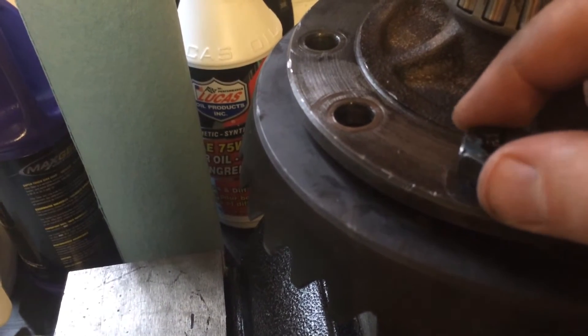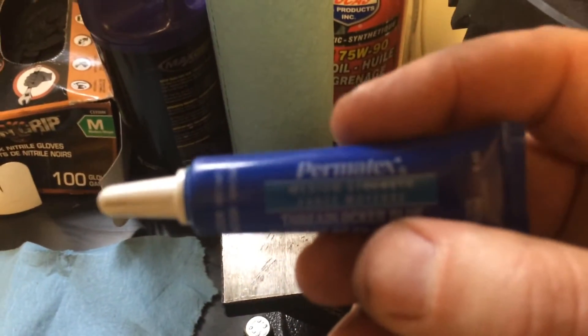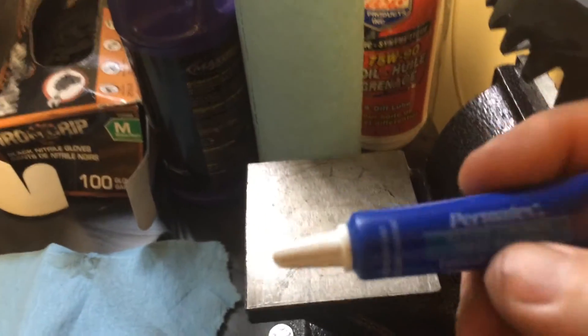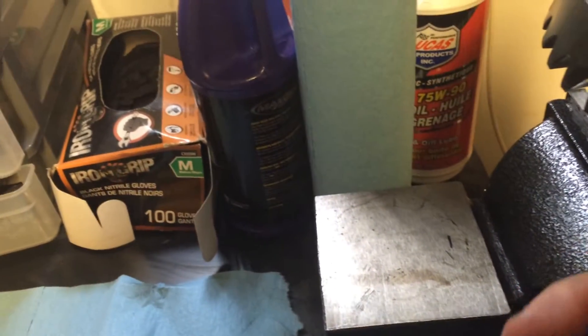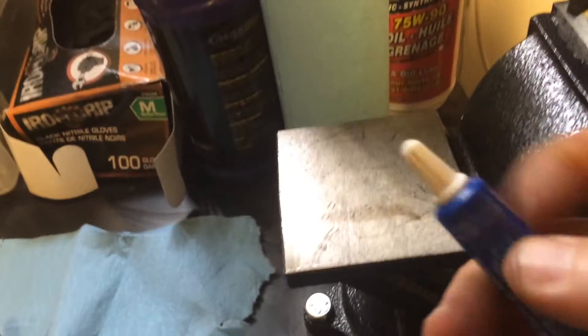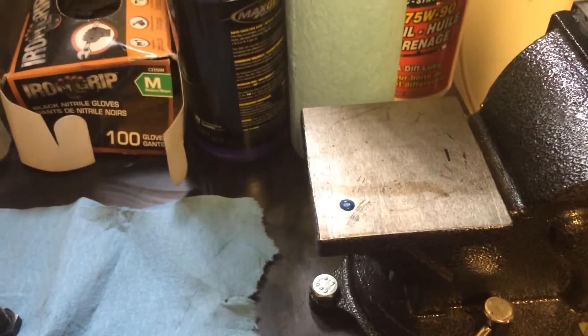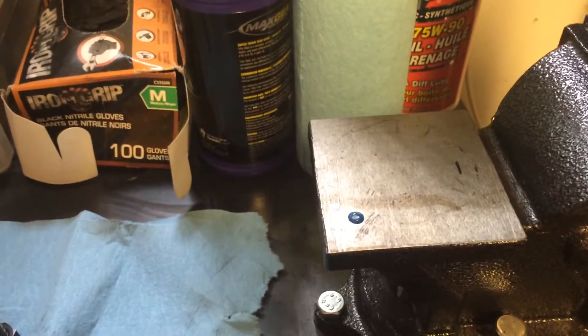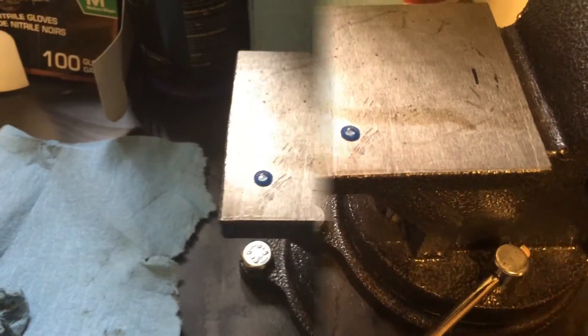When it dries, it won't come out because of vibrations — you'd have to force it. I called Permatex and what they say is it's an anaerobic gel or liquid. When you Google 'anaerobic,' the definition is absence of oxygen. If I put a dab of this out in my garage and come back in a week, it will still be wet — there's plenty of oxygen in my garage.